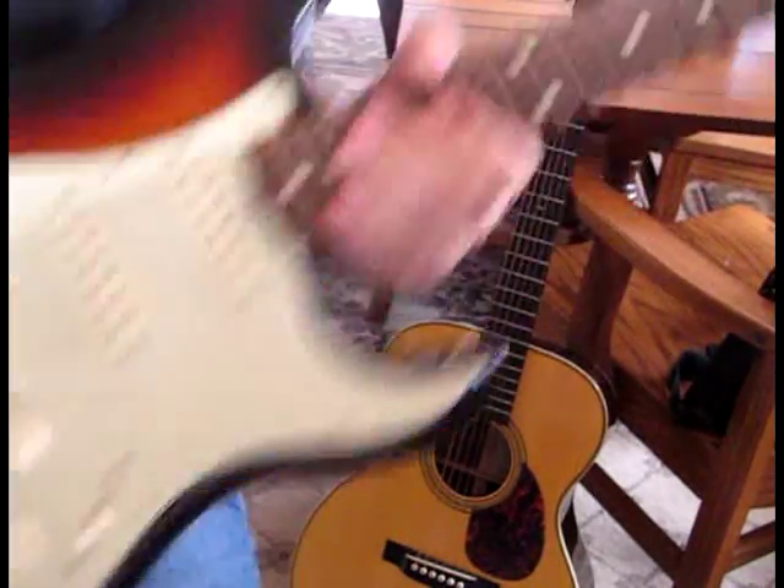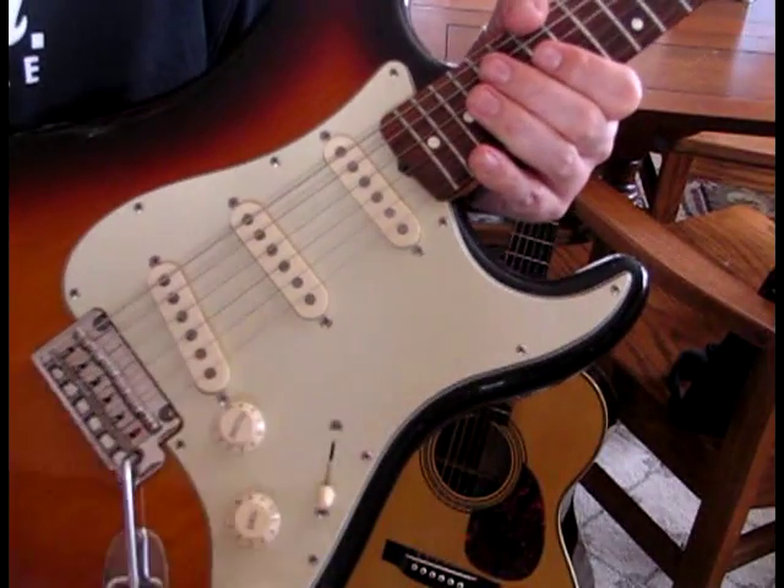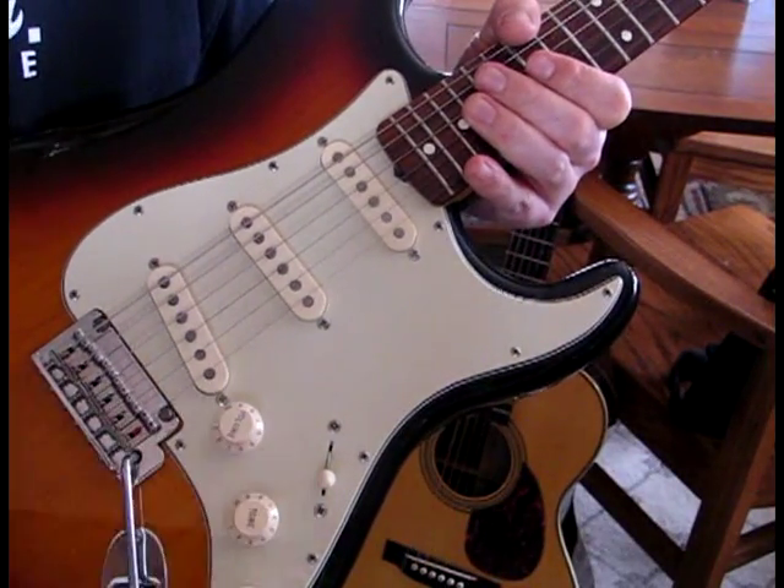Throw on a phase shifter. You want to have your strat with the pickup selector just off of one.